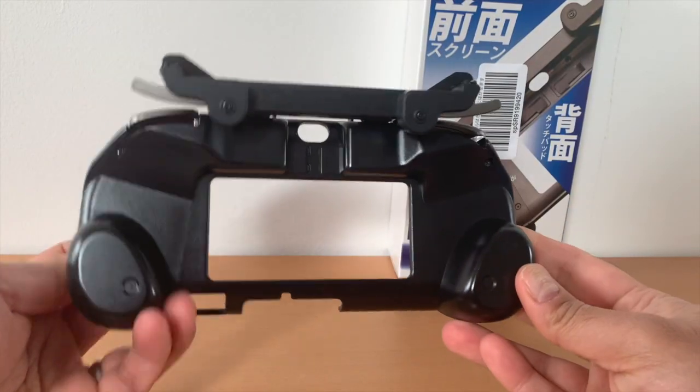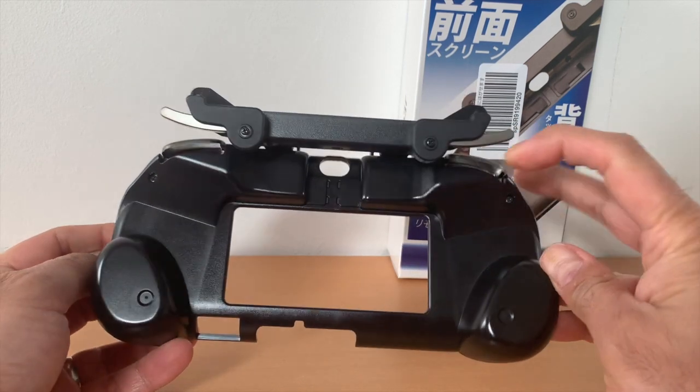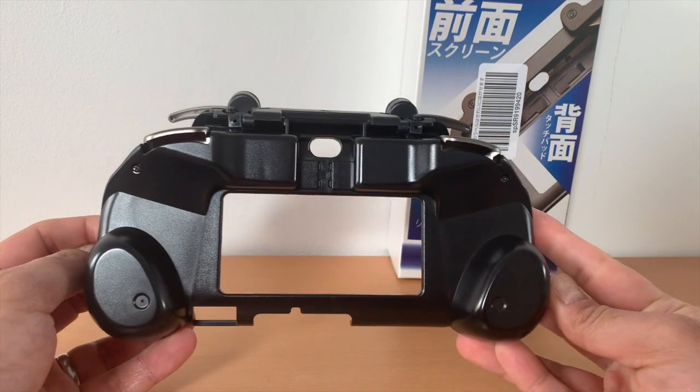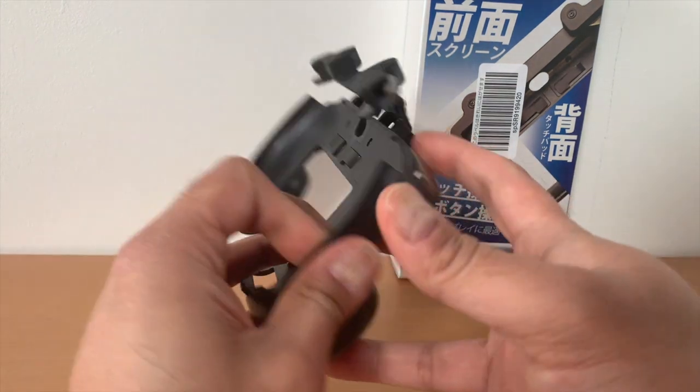This is definitely a missing piece of the HARI Remote Play Grip, so I was very interested to use the JEC grip for Remote Play.